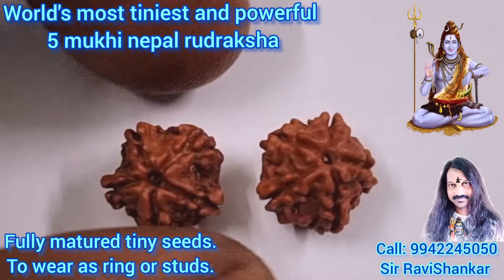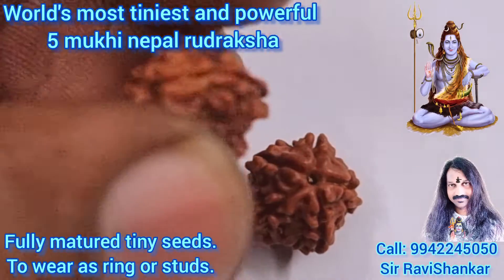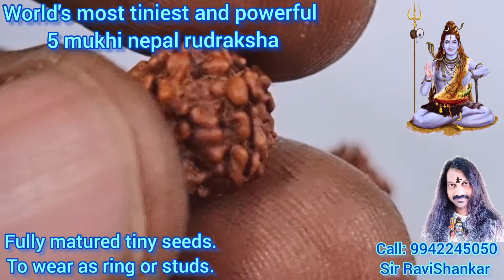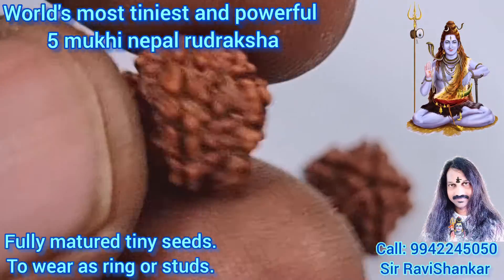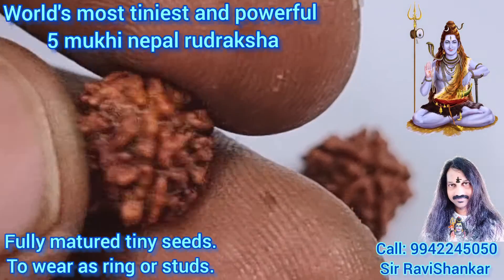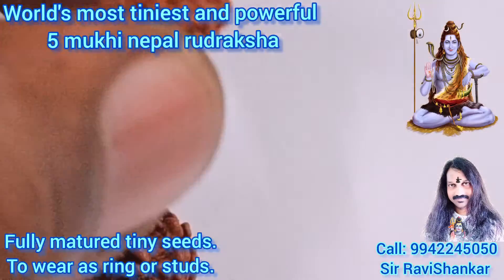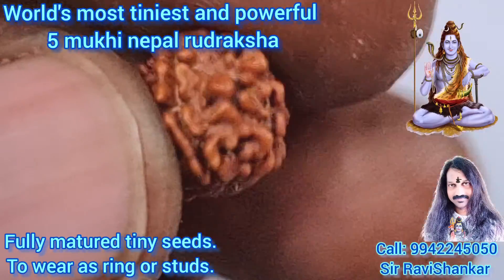It is a fully matured Uttarakshah — the most tiniest Uttarakshah, nearly only 9mm in size and 0.4 grams in weight.